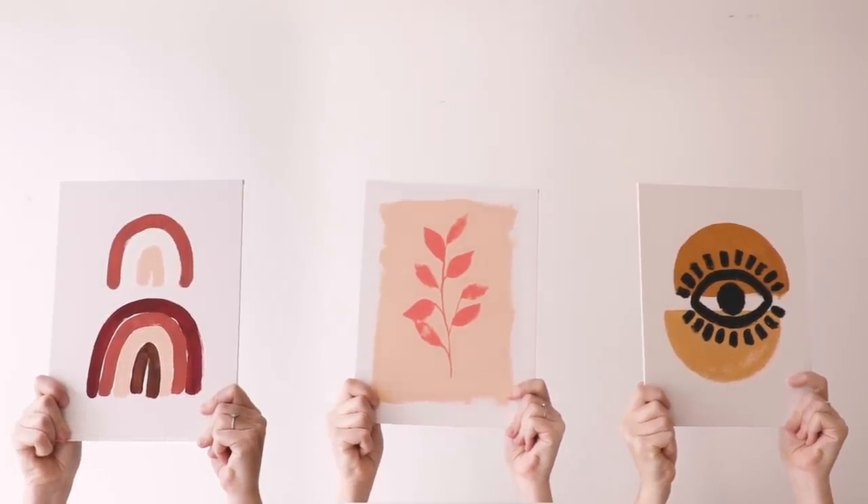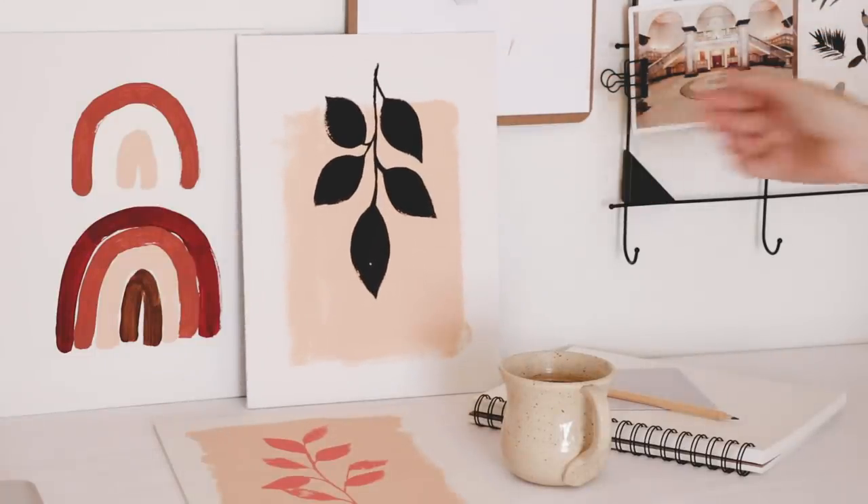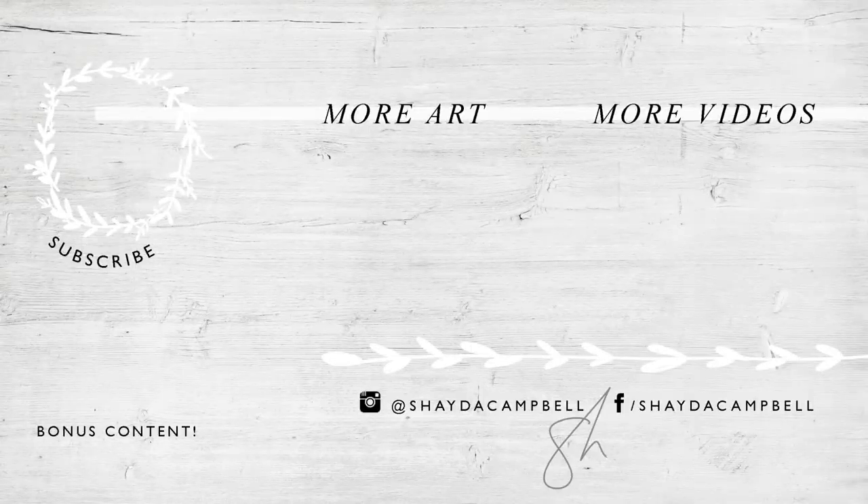Thank you guys so much for watching today! This is art that belongs in a house with lots of plants and neutral colors. I hope you'll give this a try, and please don't forget to hit the subscribe button — I'll see you soon with a new tutorial!